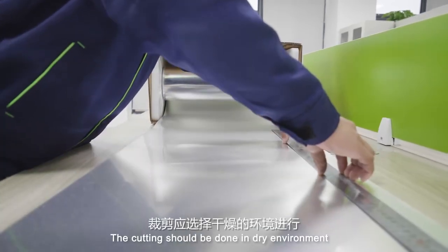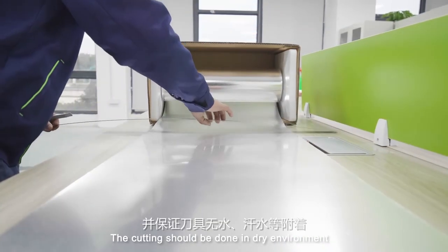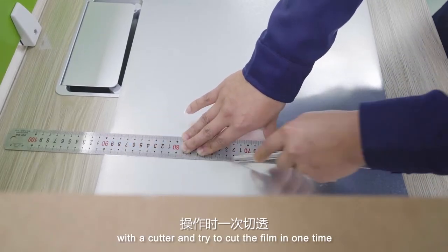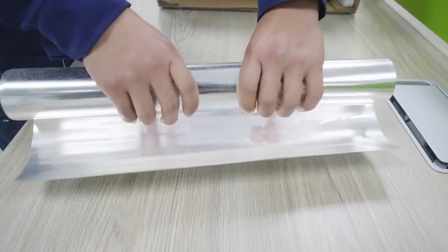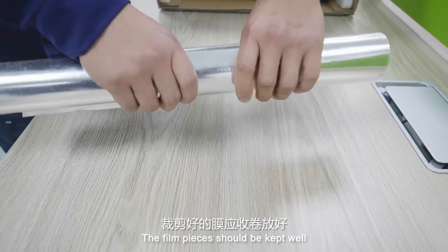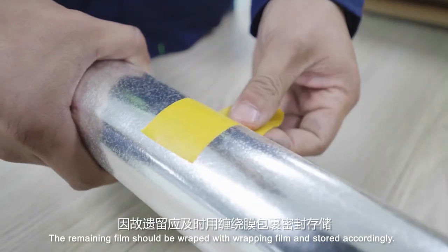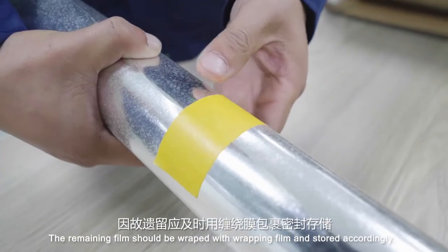The cutting should be done in a dry environment. With a cutter, try to cut the film in one pass. The film pieces should be kept well and installed within five hours. The remaining film should be wrapped with wrapping film and stored accordingly.